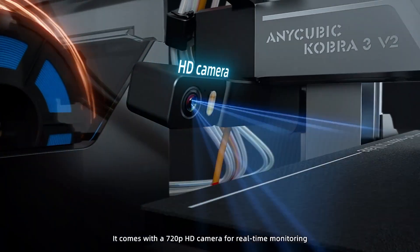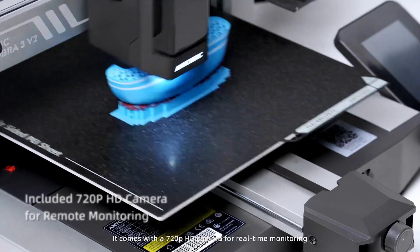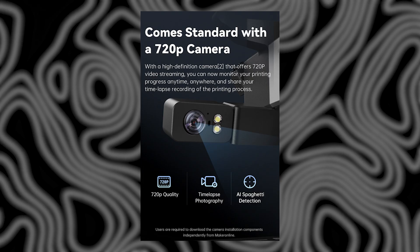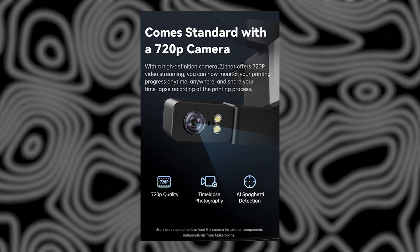There's also a built-in 720p camera now. You can monitor prints live, record time lapses, and even if you're using the original Cobra 3 with a camera, a firmware update will get you the same upgraded video features.